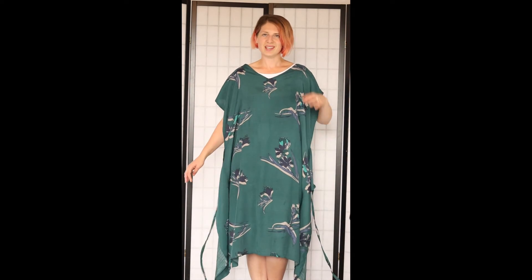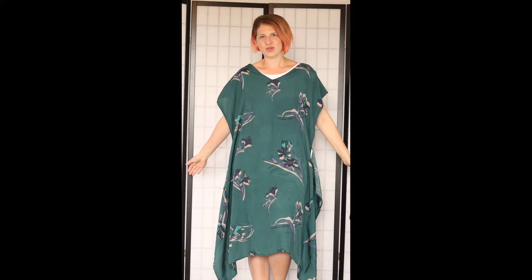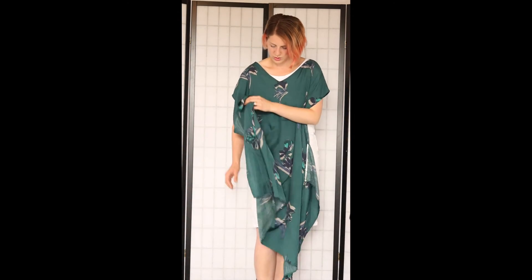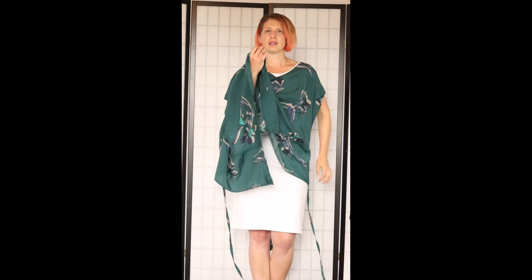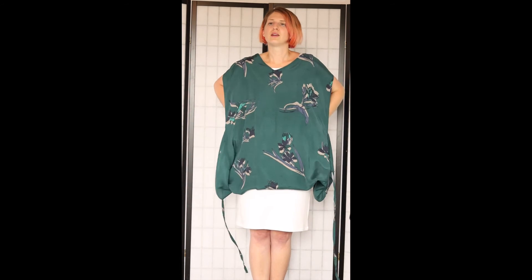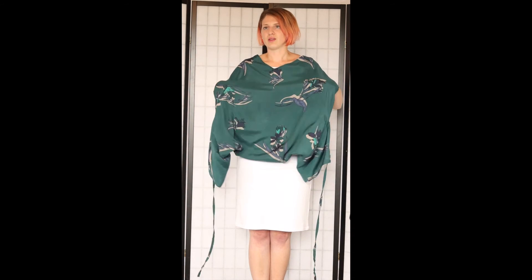Now I'm going to show you one of the slightly more complex and complicated ones, but still a really good one to demonstrate — and that is turning it into a top rather than a dress. For this one, what you've got to do is grab the hem and tuck it up and under to whichever length you want it to be.